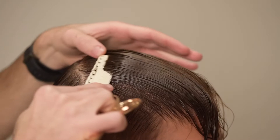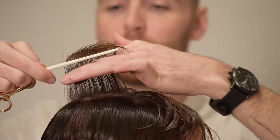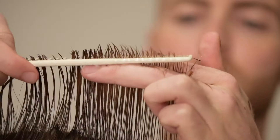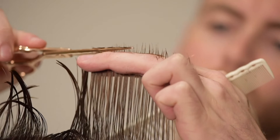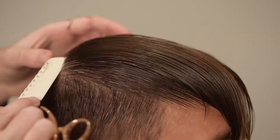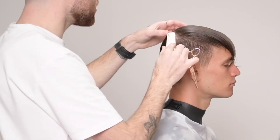Once I've cut my profile guide, I will then subdivide this section and work in a numeric system working outwards to the rounding of the head, subdividing and pulling each section into the last. This will ensure I'm creating a square shape, leaving me enough length and weight through the corners to style this look appropriately.